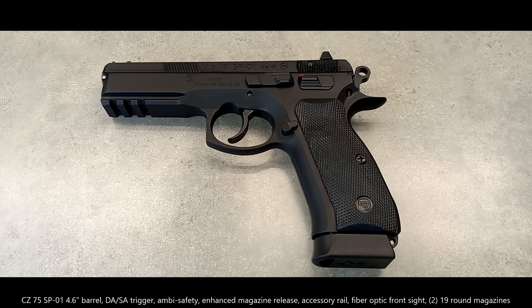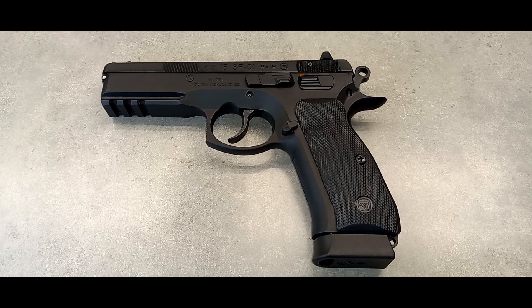I figured this was necessary to do because the slide and the controls were super stiff when I got it right out of the box. Compared to the CZ75B, that was not the case with that pistol, but this one, the controls were way stiffer.